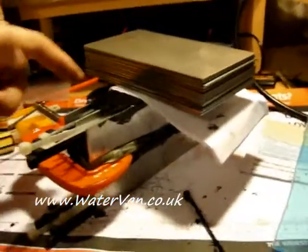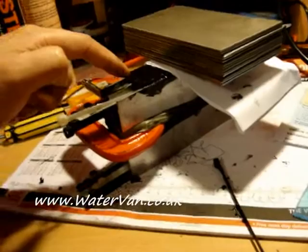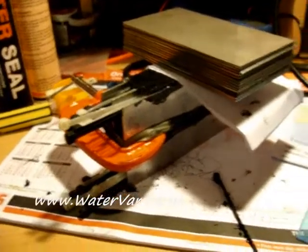I've got these on top now. I'm just going to push this down and hold it, just for some weight. It's quite heavy. I'll leave that to dry and then I'll do the other side.